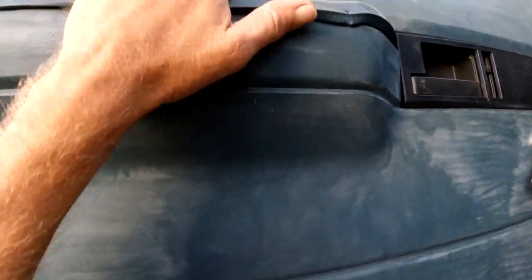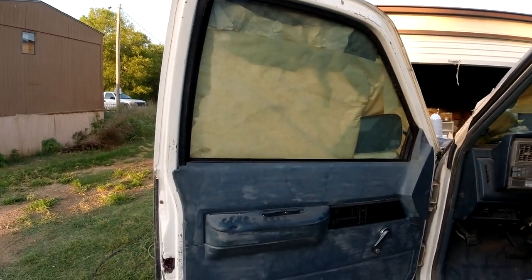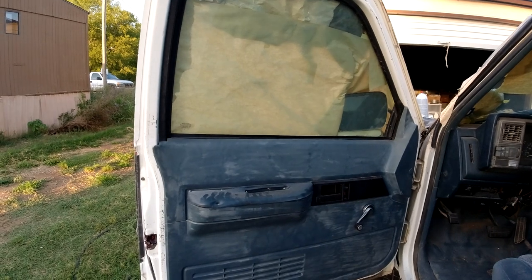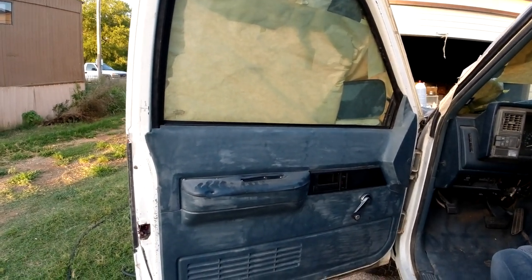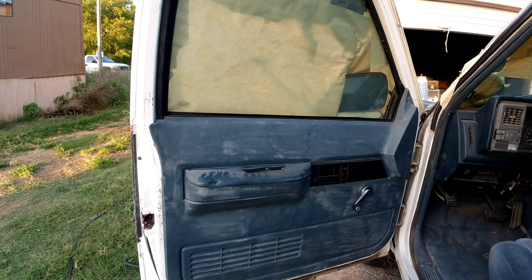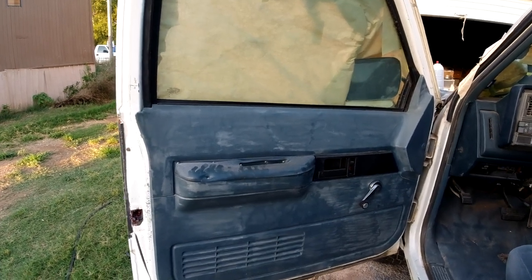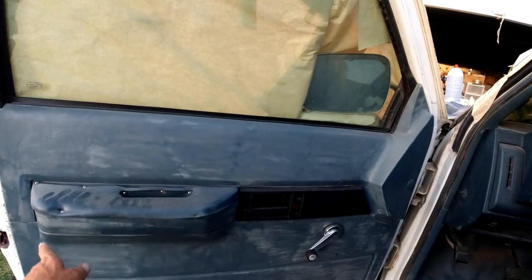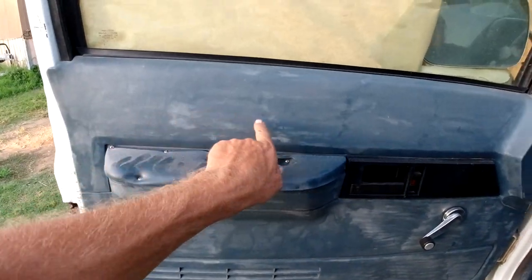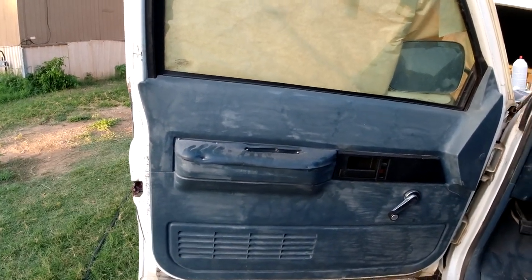Somebody said O'Reilly's has it, but not my O'Reilly's. My closest O'Reilly's is pretty small - they don't have half the stuff most O'Reilly's have, like paint and stuff. They got some spray paint but I didn't see any SEM interior paint or anything like that. The only place is on eBay, and it's 20 bucks for a can of blue paint. I think I'll order it. Maybe in a few days when it comes in we'll paint these two door panels. 20 bucks might be worth it to just paint it blue.